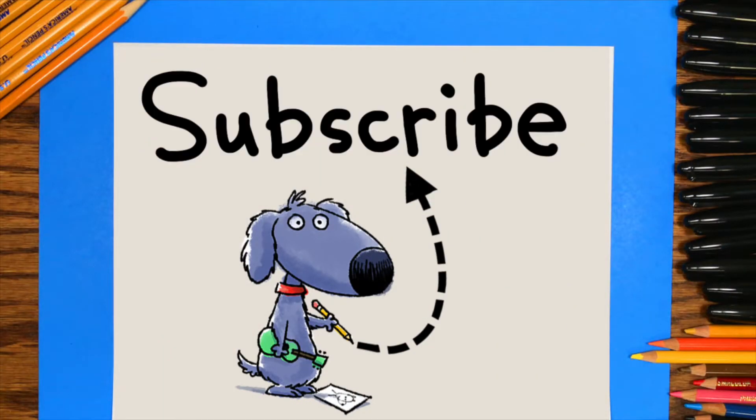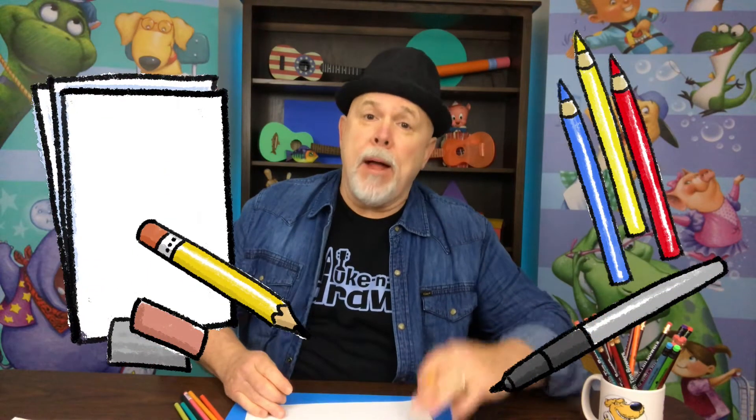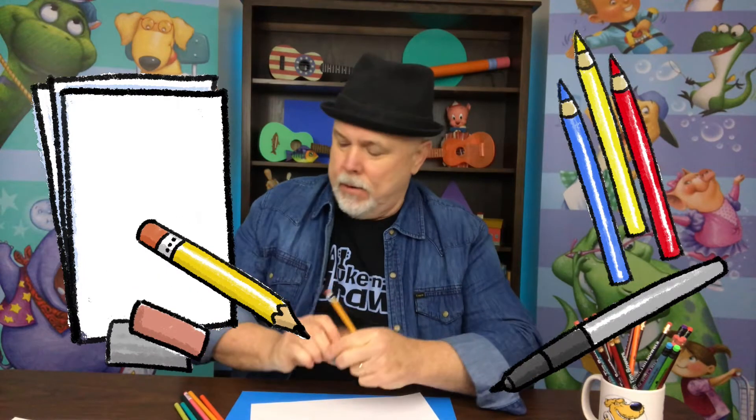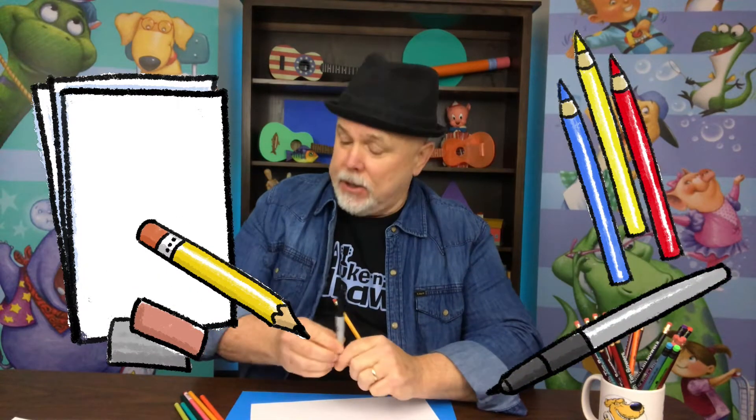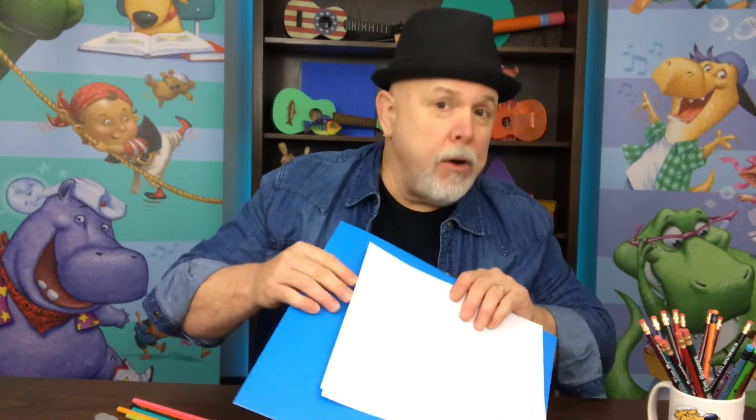Remember to subscribe to this channel for more sketching and strumming fun. We'll be using some white paper, a pencil, an eraser, a black marker, and something to color your drawing, like crayons or colored pencils. And remember, put something under your white paper so when you're using the black marker it doesn't go through your paper onto the table.